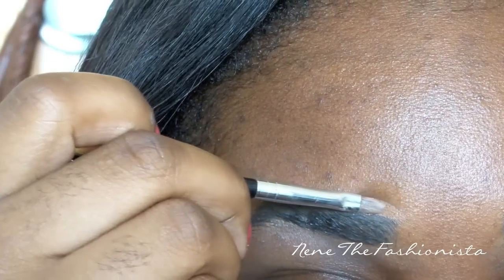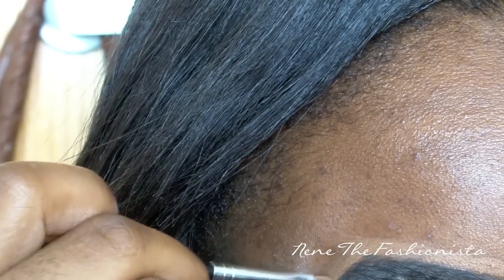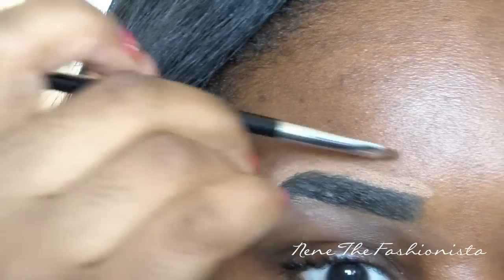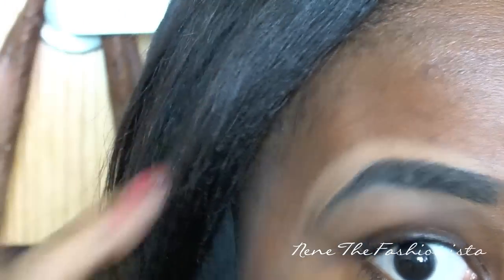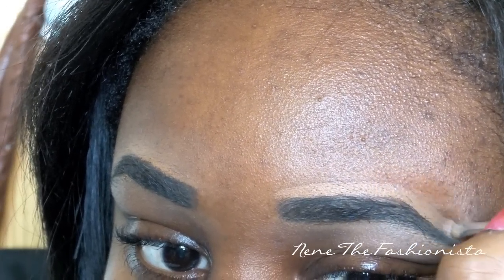You want to do the same thing to the top of your brow, and this part is really important — if you mess up the top it's not going to look right. Be really precise, and you don't want your arch to be pointed; you want it a little rounded. Go back and make that change if needed. Blend it out, following the natural shape of your eyebrow as you blend.